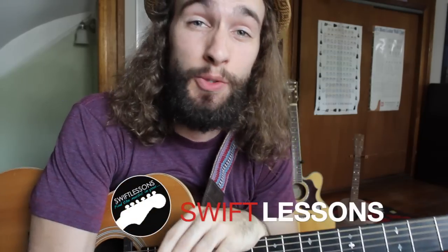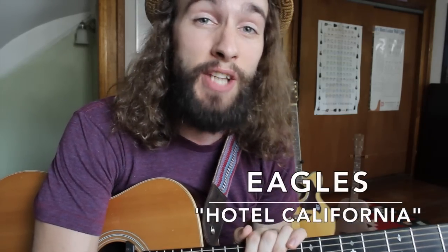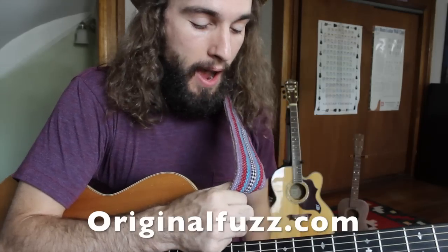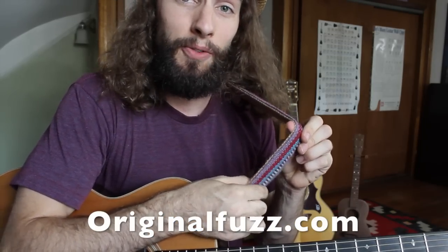Hey everyone and welcome back to Swift Guitar Lessons. Today I'm breaking down an acoustic, beginner-friendly version of Hotel California. This is going to be perfect for your next open mic. But before I get there, I want to send a friendly shout-out to my good friends at Original Fuzz. Today I'm rocking one of their beautiful Peruvian guitar straps. This is a really, really nice strap.